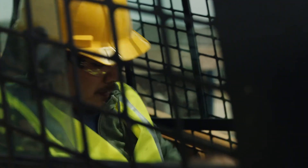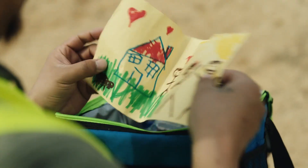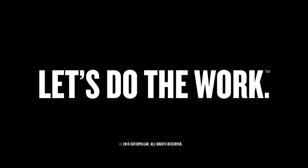When your dealer services your Cat, they know there's a lot more riding on it than just you. Let's do the work.